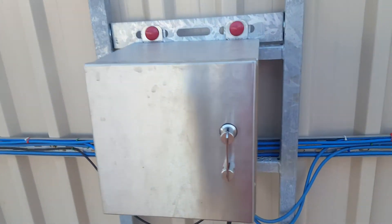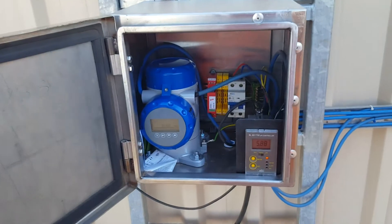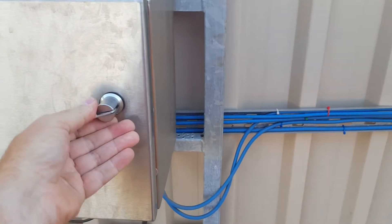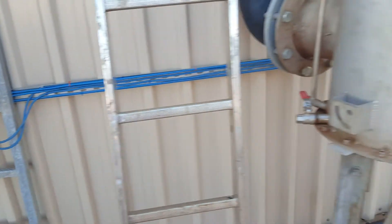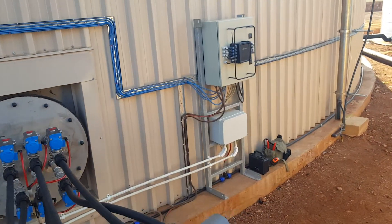On the stainless steel panel here, we've got a pH indicator and a level sensor that tells us how full the digester is. All this communicates via cable to the piglet that's situated over here.